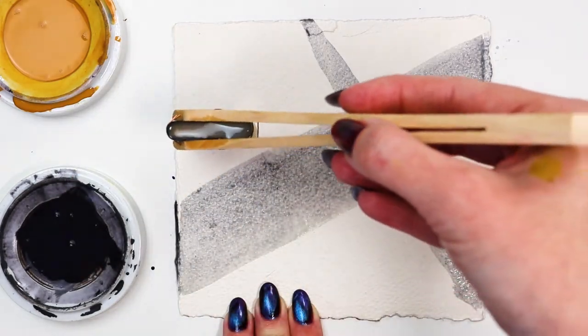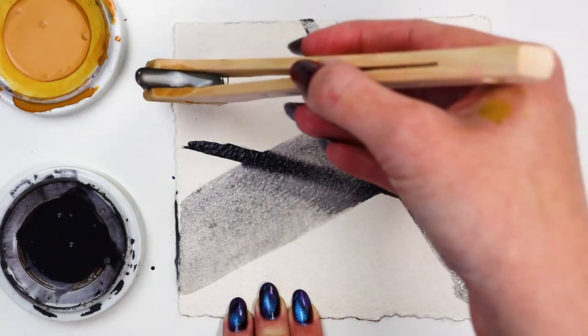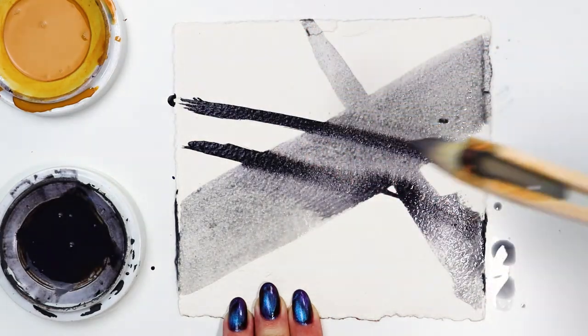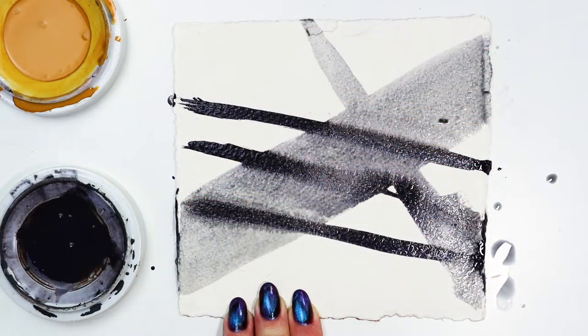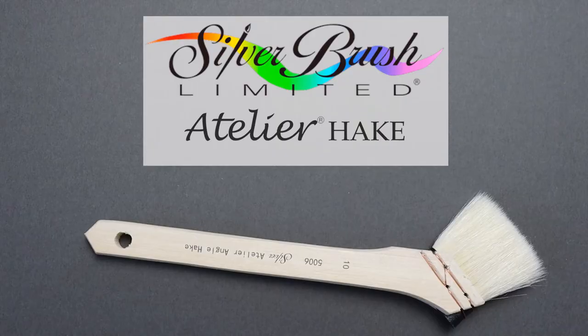I found myself using this brush differently from my more traditional ones. Because of the shift in shape, my grip and movements felt fresh and resulted in more expressive mark making. I love having a new artistic experience while still getting reliable coverage.